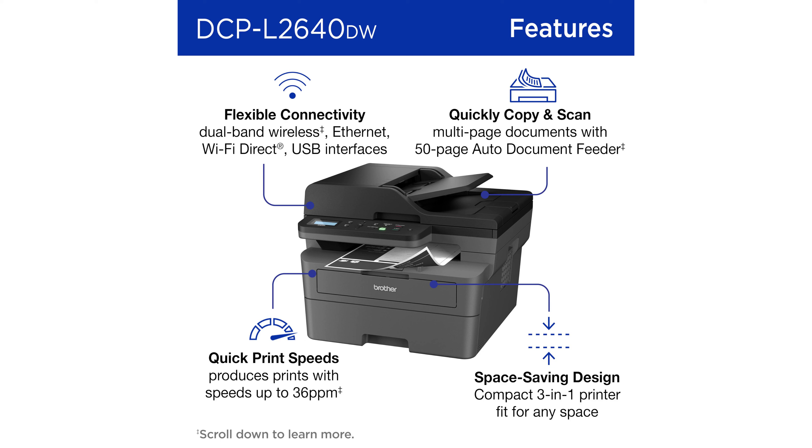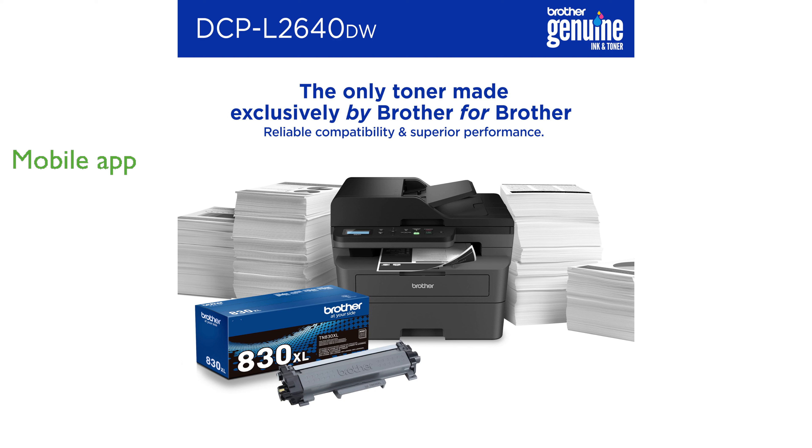Users can manage printing tasks on the go using the Brother Mobile Connect app, which also allows for easy tracking of toner usage and ordering supplies. The printer is compatible with Brother Genuine TN830 or TN830XL replacement toner, and the optional Refresh Easy Print subscription service helps users save up to 50% on toner costs.